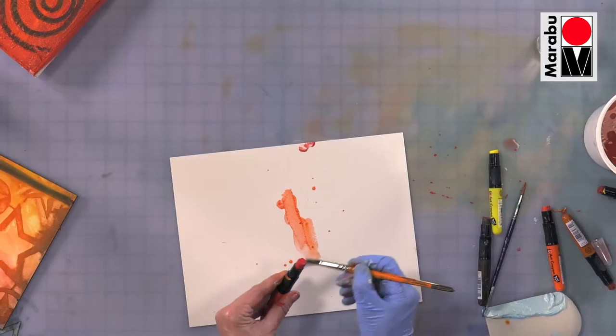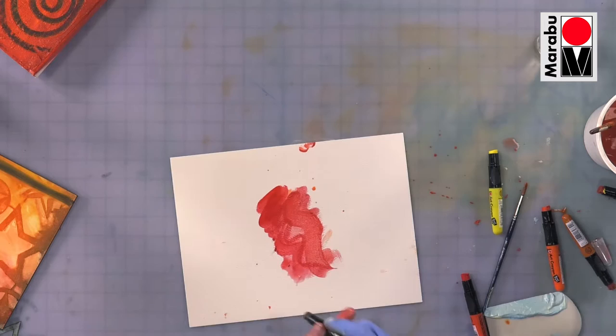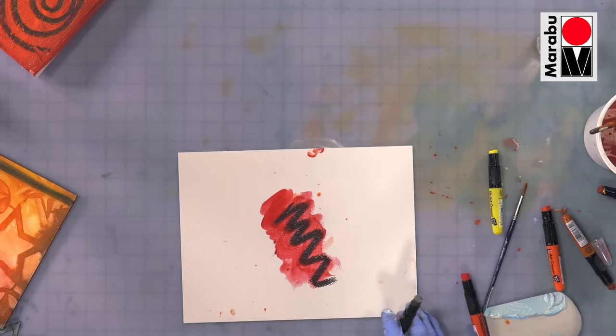They're very water-soluble. So they can be used in conjunction. They can be used straight on from the crayon. They can be blended, and then they can be worked on top of. So, lots of ways to work with this. This is an extremely versatile product.